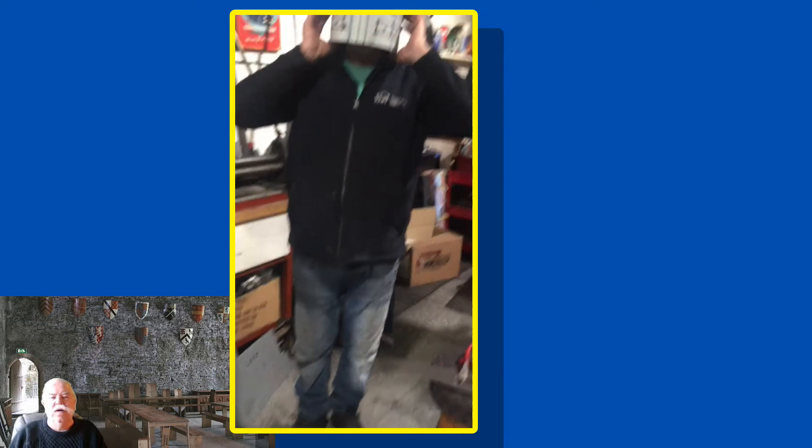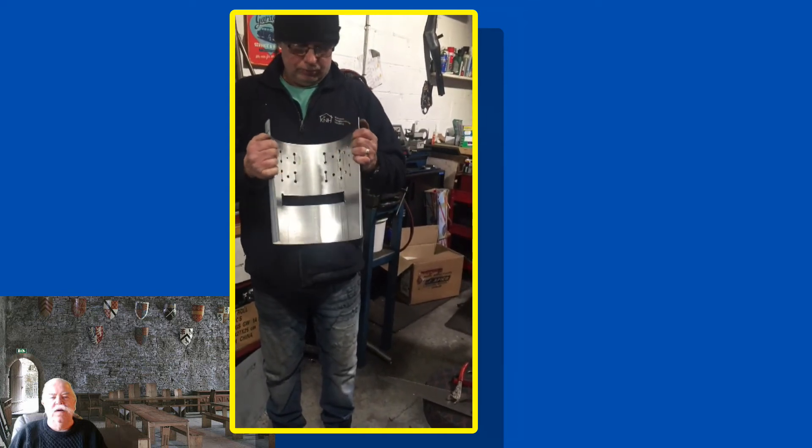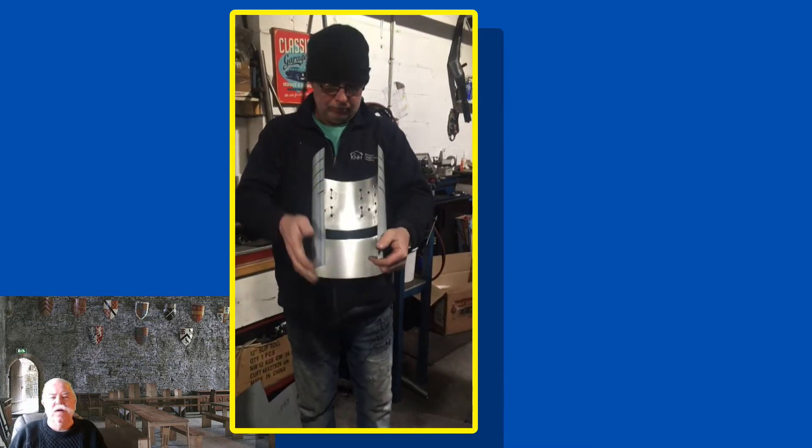A quick try on, a quick adjustment. Super job, Mick. Thanks very much.